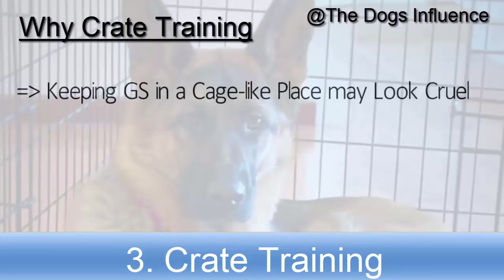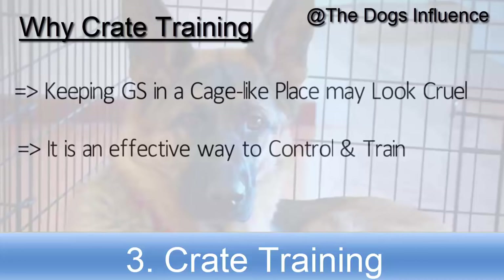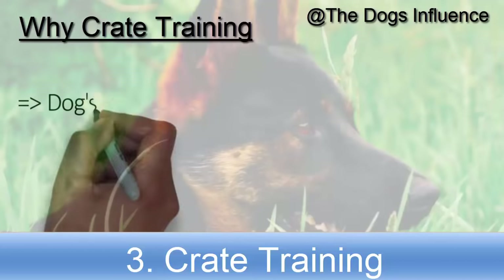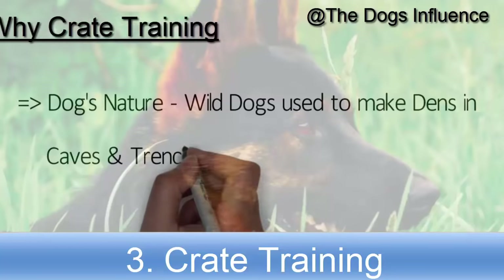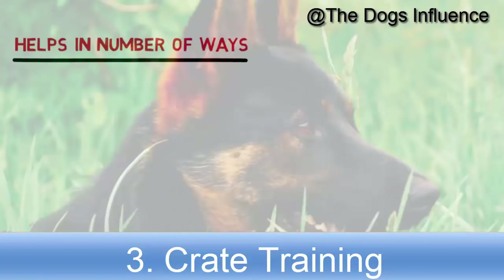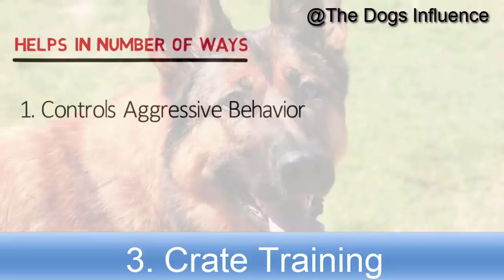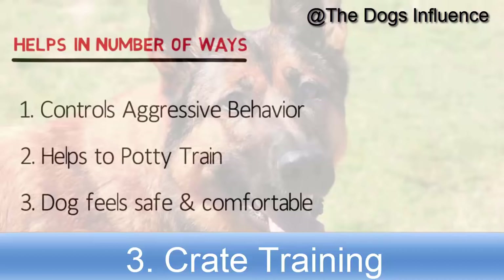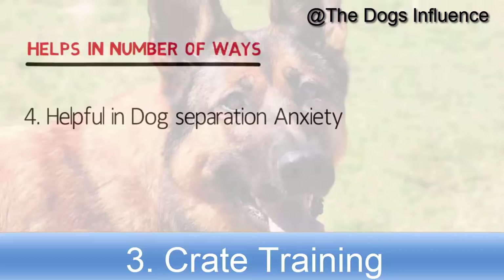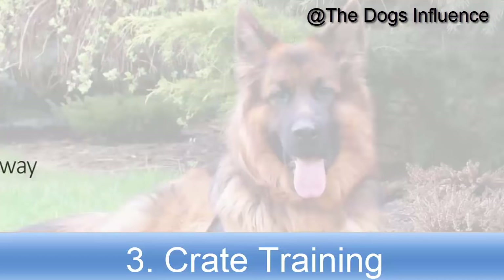Keeping your German Shepherd in a cage-like crate may look cruel at first, but it is an effective way to control and train your German Shepherd. Living in a crate-like place is also in their nature because wild German Shepherds used to make dens in caves and trenches. Crate training can help in a number of ways: it controls aggressive behavior, helps potty train your puppy, makes the dog feel safe and comfortable, helps with separation anxiety, and provides a safe place when you are away.